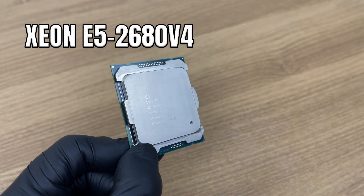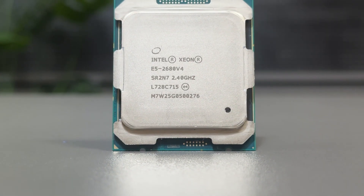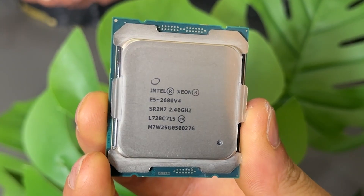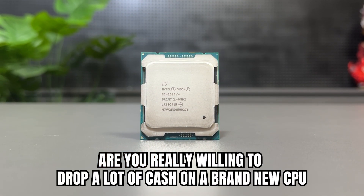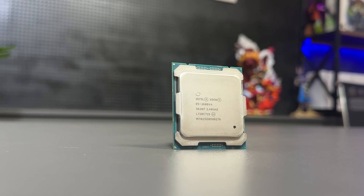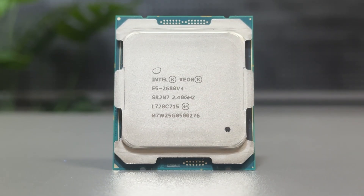Here it is — the Xeon E5-2680 V4, a CPU made for servers and workstations, released back in 2016. So the real question is: are you really willing to drop a lot of cash on a brand new CPU where the gaming performance might not even be better than the older one you can get for ten times less?